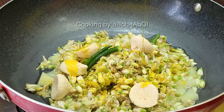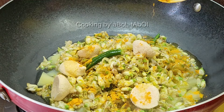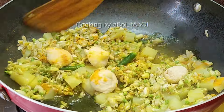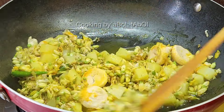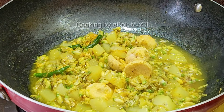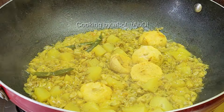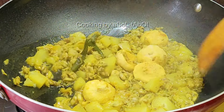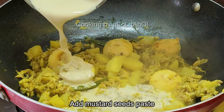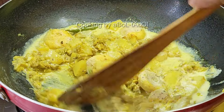Pour mustard oil from the top and mix well. Add a little turmeric powder so that the raw smell of turmeric goes away — keep that in mind. Now you can see the potato pieces have become somewhat soft.